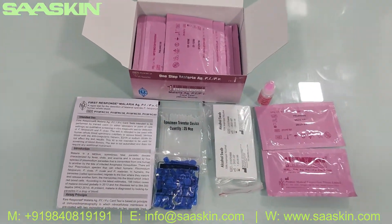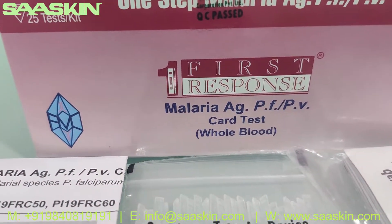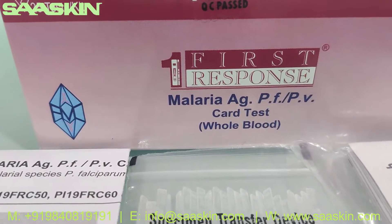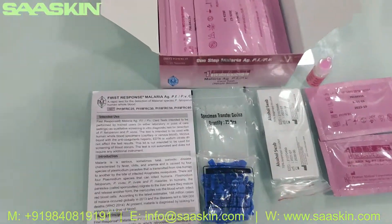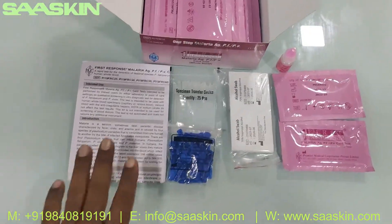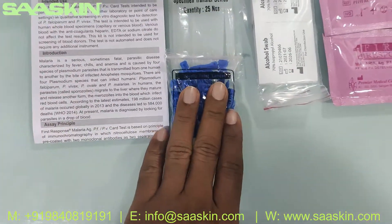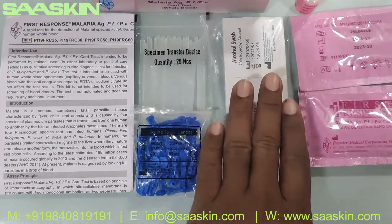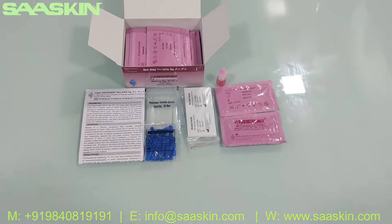So quickly to summarize: this is from Premier First Response Malaria Antigen PFPV Rapid Card Test, to be done on whole blood. This is a WHO approved kit. Inside the kit you get one IFU brochure, 25 specimen transfer devices, 25 sterile lancets, 25 alcohol swabs, one buffer bottle, and 25 test cassettes. This is how the total test kit looks like.